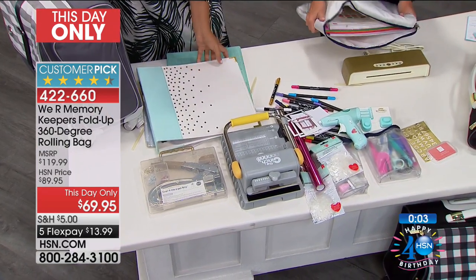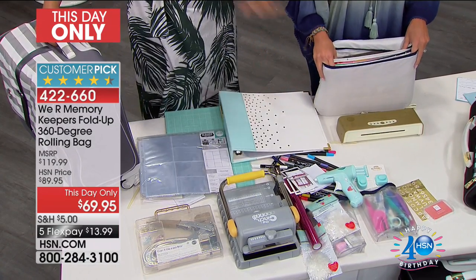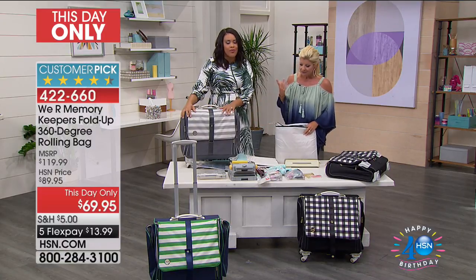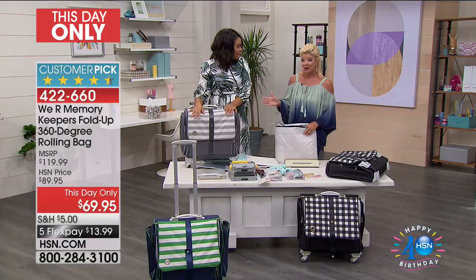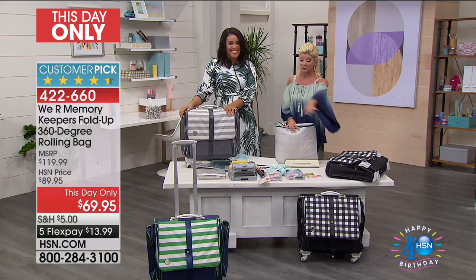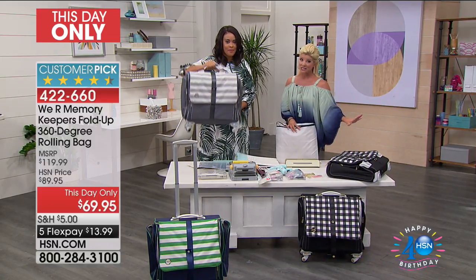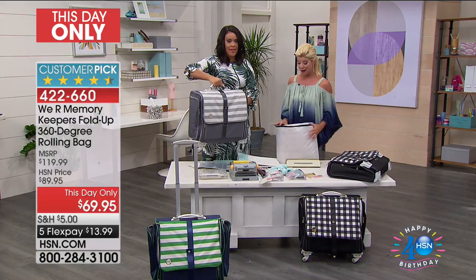Everything that Amber just took out — are you kidding me? And she hasn't even taken all the paper. This is everything that might be sitting on your craft room floor — something you may not have a full craft room to lay out. Now you can have somewhere that's like your craft room on wheels, that you can use at home but also take with you to all the fun places you love to go and create.